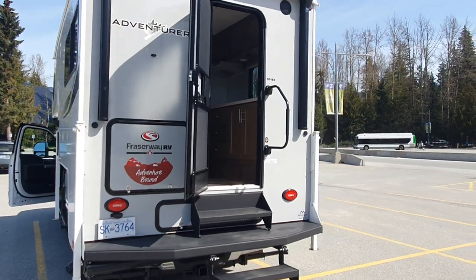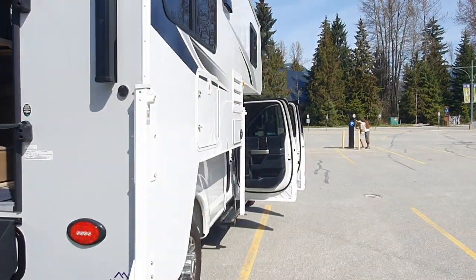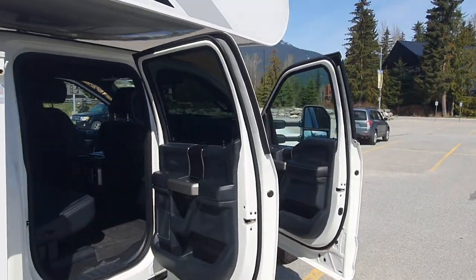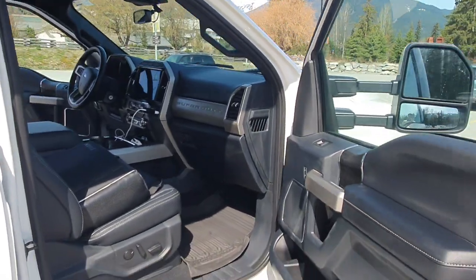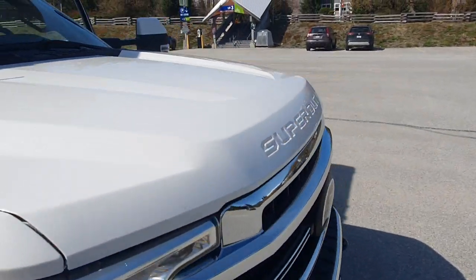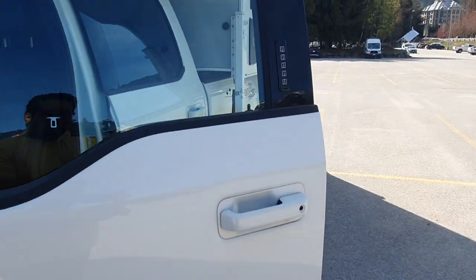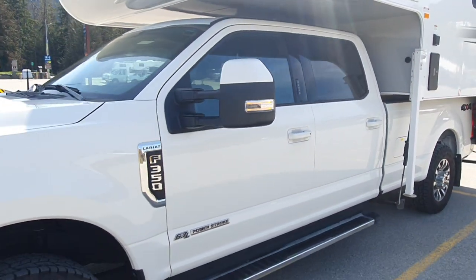That's more or less what I wanted to cover about the vehicle. I got a bit too relaxed — my laptop and everything is out — but you're in Canada, so you can do these kinds of things. That was an introductory walkaround of the truck camper.